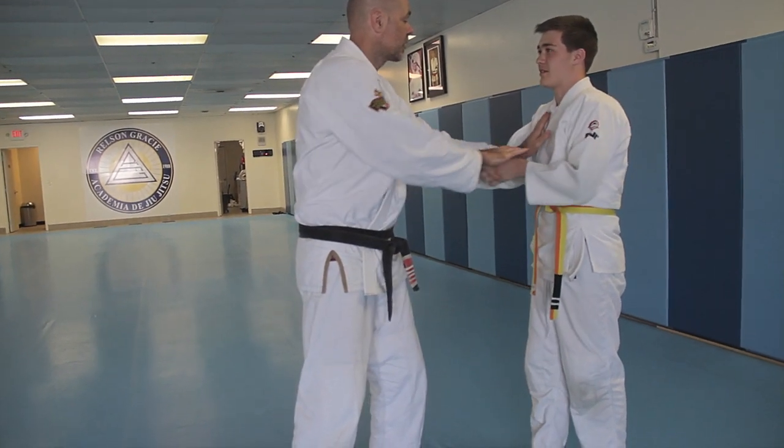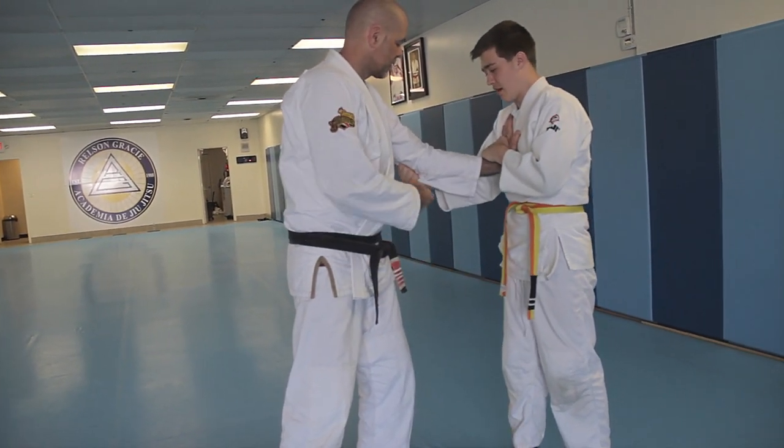Now if I come here, you're going to switch. This hand comes here — yes. Don't grab the gi, grab the elbow.